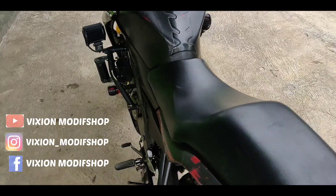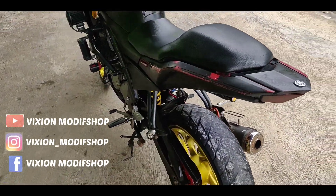Untuk bagian body sendiri ini masih body standar ya.